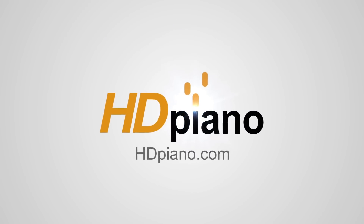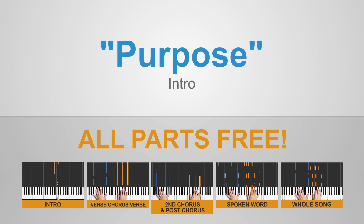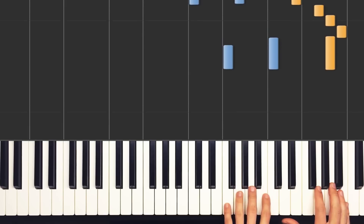Hey guys, this is Devin with HDpiano.com, and we're taking a look at Purpose by Justin Bieber. In this video I'm going to show you how to play the intro, and of course the rest can be found over at HDpiano.com. Let me show you what we're doing today.